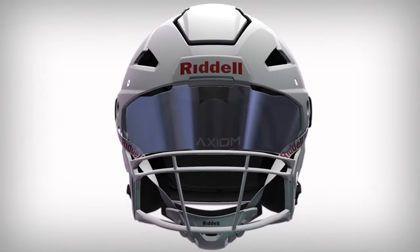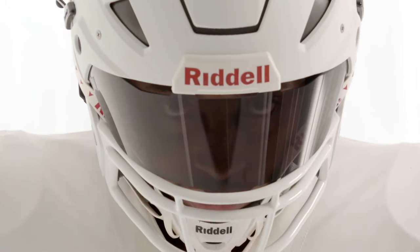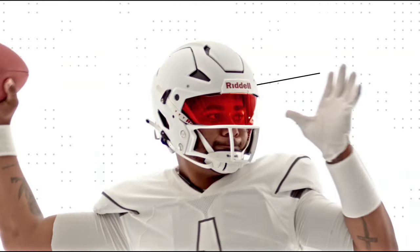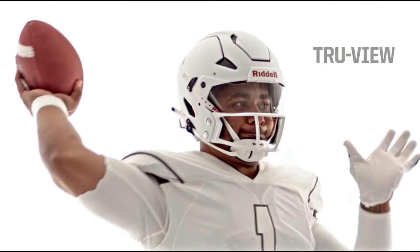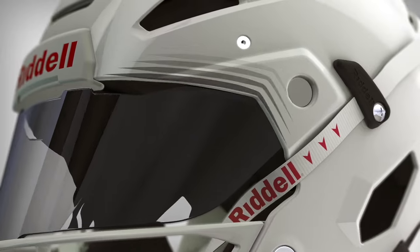The next key to this helmet is their True Fit System — every one of these helmets is custom built for the player. A Riddell rep will come by, scan your head, and build you custom pads for a unique personalized fit. Another important aspect is the overall vision. Some people love the wider opening at the top because of the increased visibility, but some people like me aren't really a huge fan of how it looks — it looks a little bit weird without that top bar.